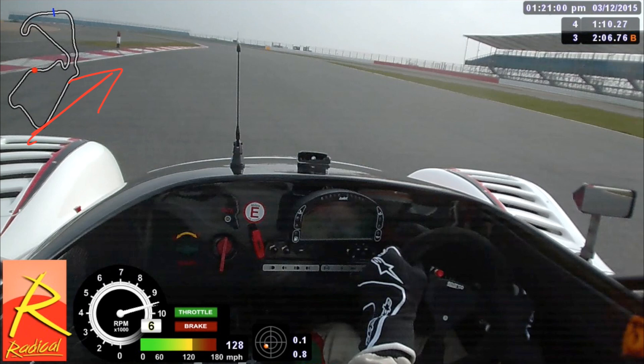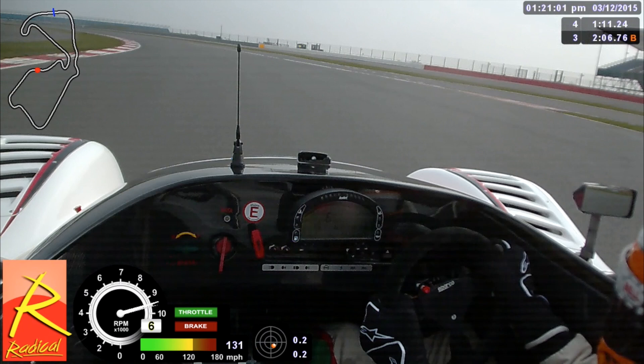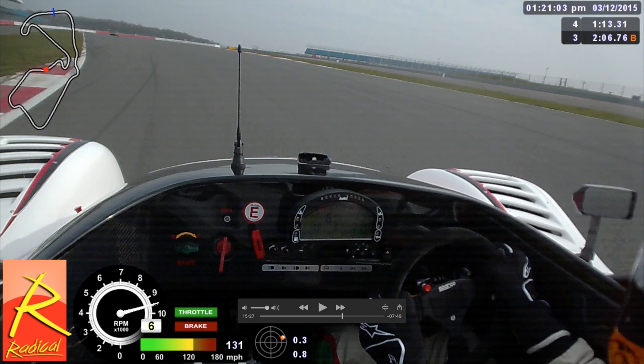Next up is Farm, which is a very quick left-hander, similar to the right but in the other direction. Turn the car in nice and gently. On the left-hand side you can see three humps — if you make the kerb on the inside where those humps are, you know you've made the apex. Most cars will be almost flat or flat through this corner. On the exit, it's a bit of a compromise. You don't want to be too far right, and you don't want to be too tight to the left either. The optimum line for the next right of Village requires being about in the middle of the road.